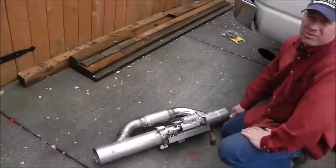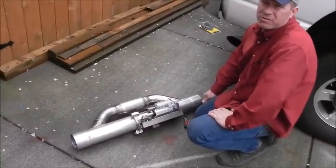But I do like the straight pipe at times. I think it does add some extra power with the tuner and everything.